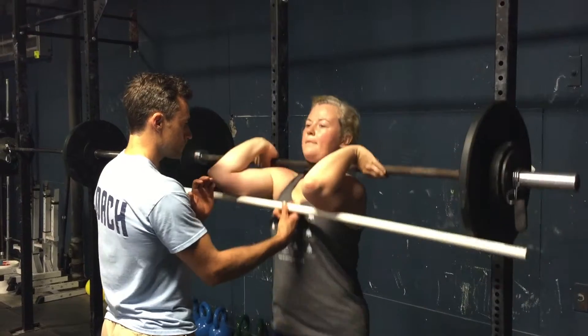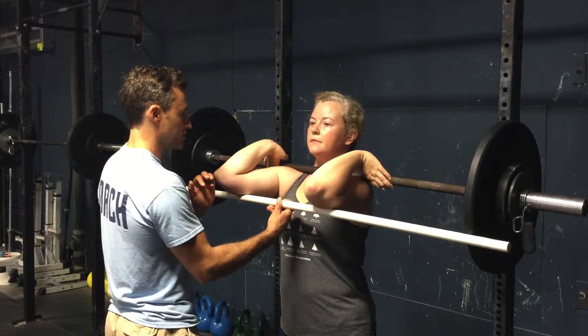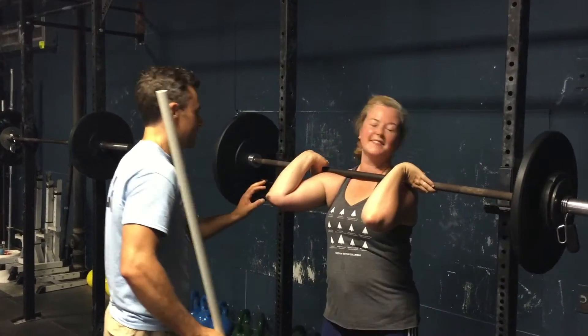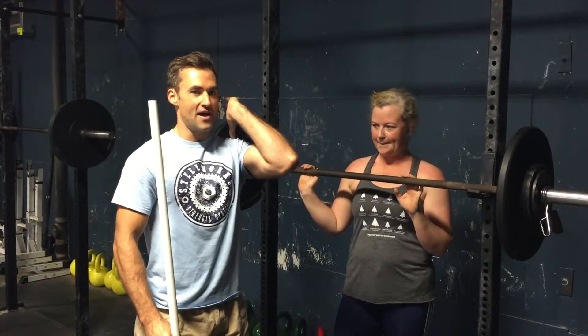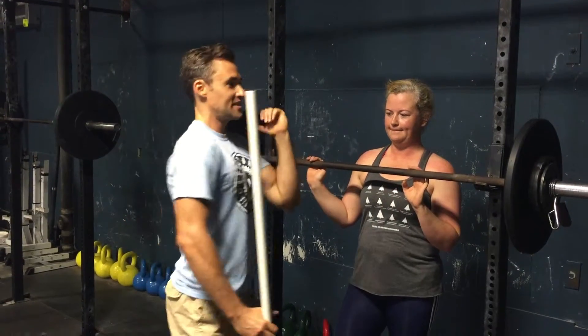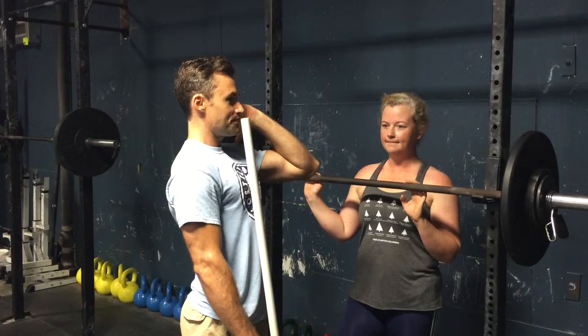Good. Good. Excellent. Now go ahead and drop your elbows and do it. So one of the things that we saw when we had those elbows up higher - the bar is right here and she can't put force on it - she's forced to keep the shoulders back and dip straight down and up.